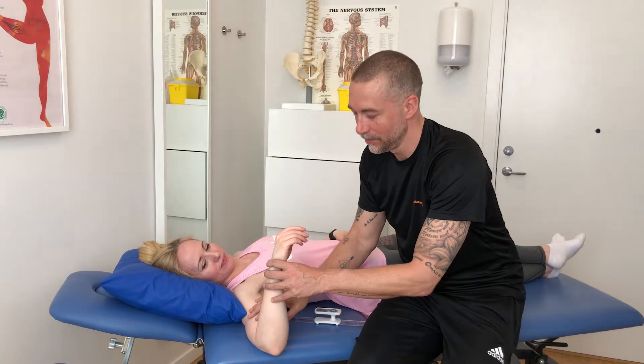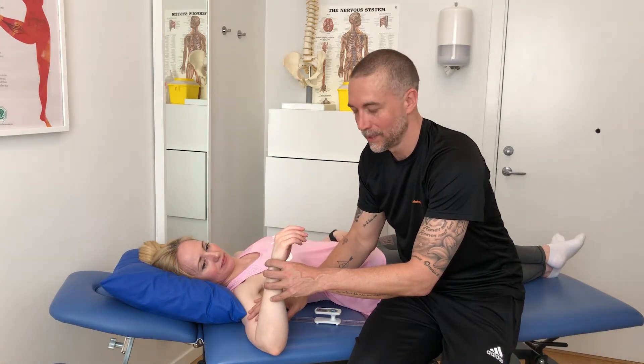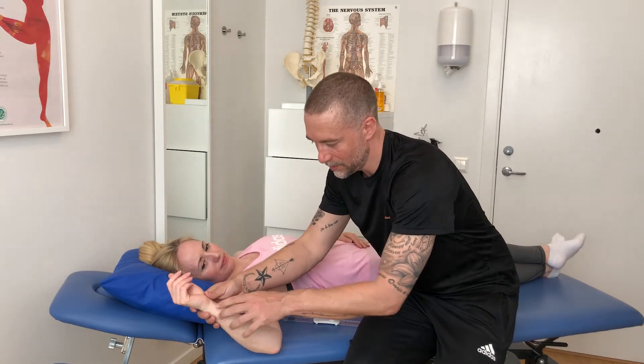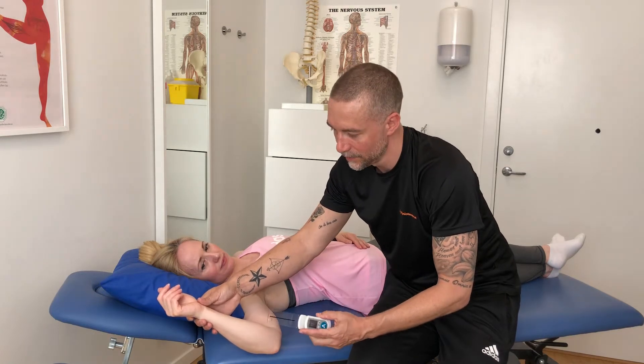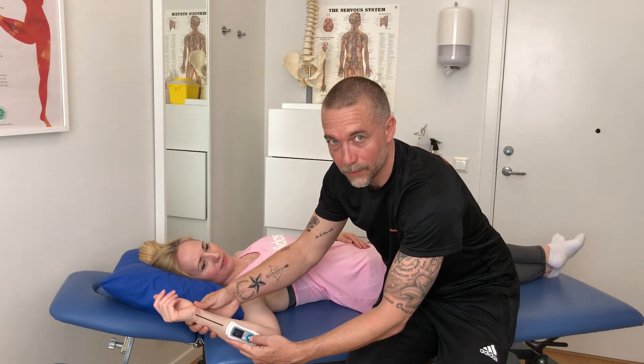I put the device to one side because you don't need to follow the joint through the motion — the device remembers the plane that you measure. Help the patient to reach the full range of motion in the lateral rotation, then align the device again.